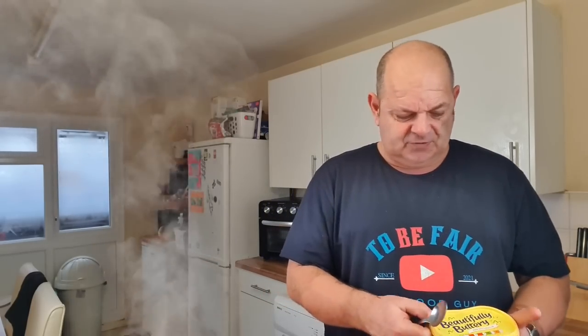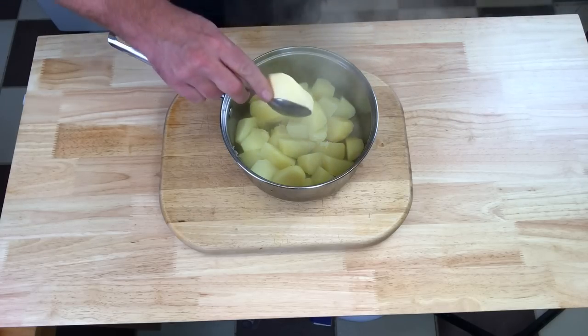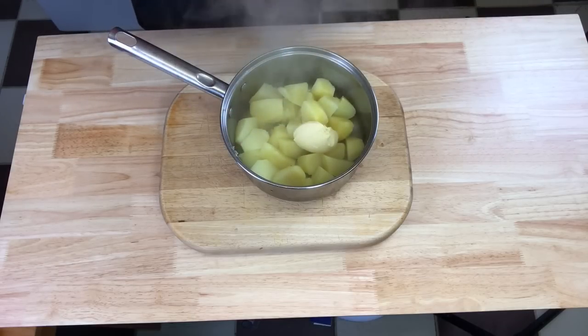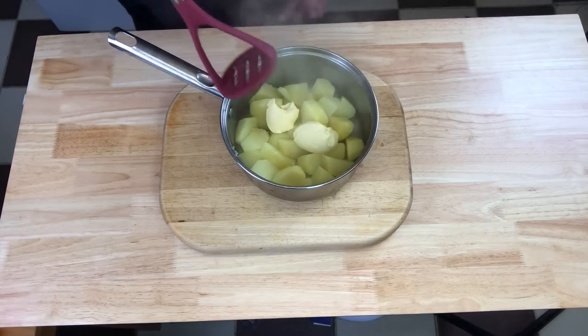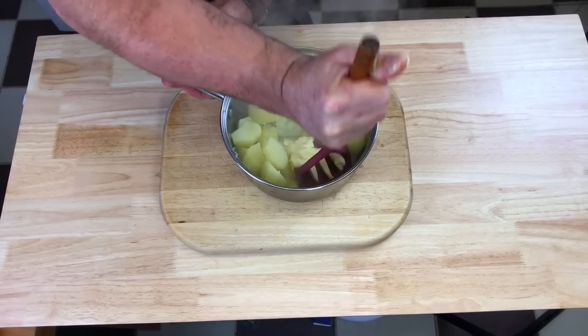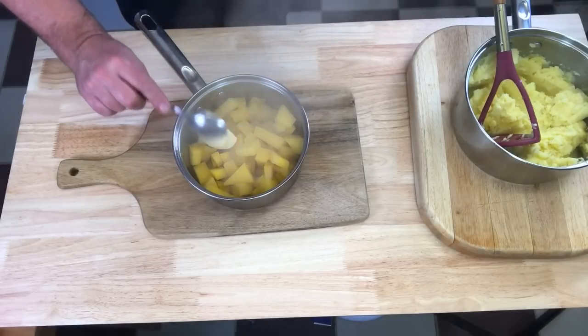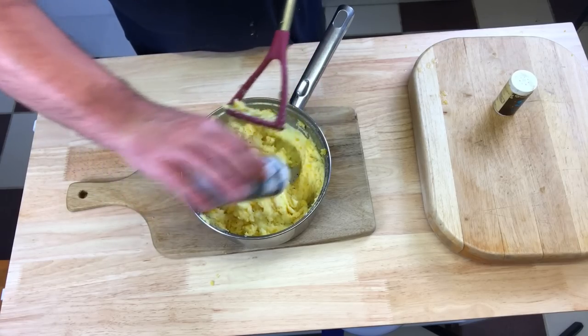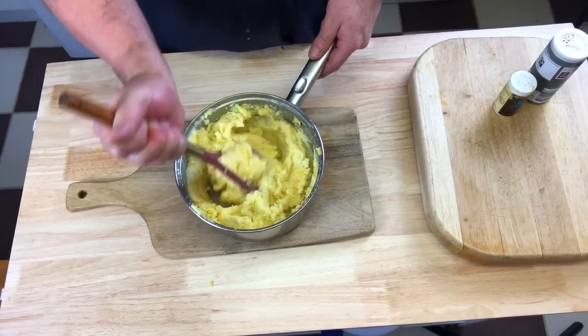The potatoes are done - all soft. The swede's not done yet but swede does take a lot longer than spuds. I'm going to get some butter - well, marge, that's all we've got. I'm going to mash them separately and then combine it all in one go. I'm going to season it, put some salt and pepper in when I mash it all together. Now the neeps - exactly the same, a bit of butter, mash it away, a bit of milk. Mix it all together, bit of salt and pepper.